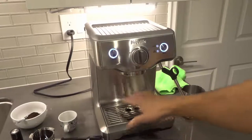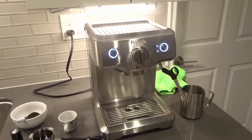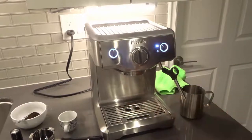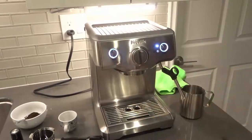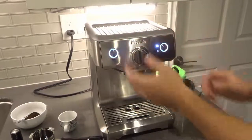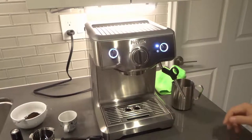You'll notice all of the steam is coming off from here. The machine is actually getting ready to go right into espresso mode. It's taking the excess steam and letting it out through here to bring the temperature of the machine back to the ideal temperature for espresso mode. Because it's one unit with one valve controlling both the espresso and the steam, you're not going to have to wait or get espresso that's too hot. It brings it to the right temperature, which is a super cool feature.